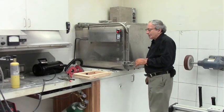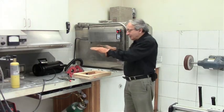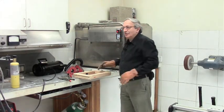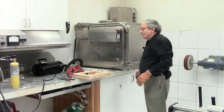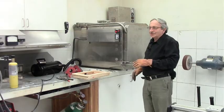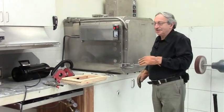We are going to try vacuum forming. You can do it by putting a heater right above the plastic, or you can heat the plastic in an oven and quickly move it over. We are trying to do it with Lexan, which is actually a very difficult material for vacuum forming because it doesn't soften easily.